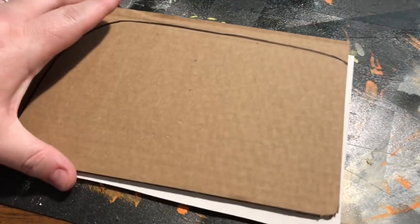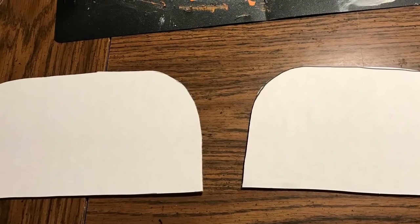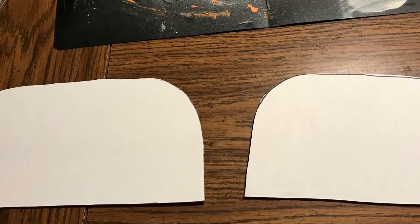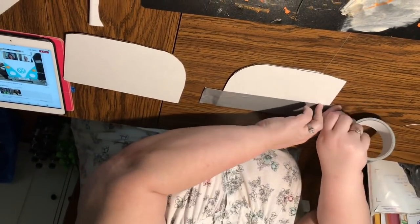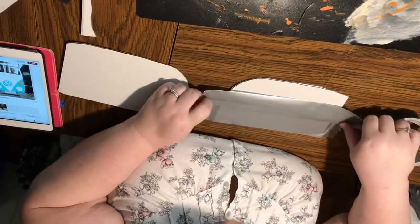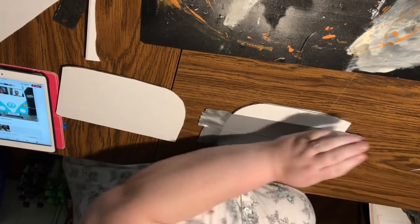With the remaining cardboard after cutting out the license plate, I folded it in half and made two side-view mirrors. This is optional — not all the sample VW vans from the internet had side-view mirrors, and those that did had all different shapes and sizes. I just picked a random size, cut one, used it to trace the second one, and cut both of them.